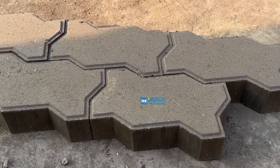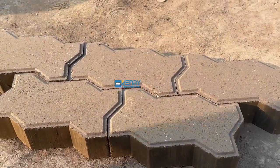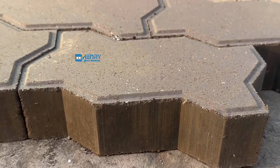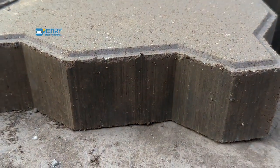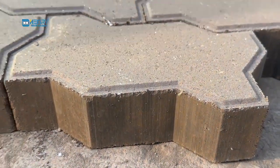Very beautiful. This makes the zigzag interlocking peeping bricks. Please double check the side surface of the peepers — the density is very nice. The compacting density is very nice. Very beautiful.